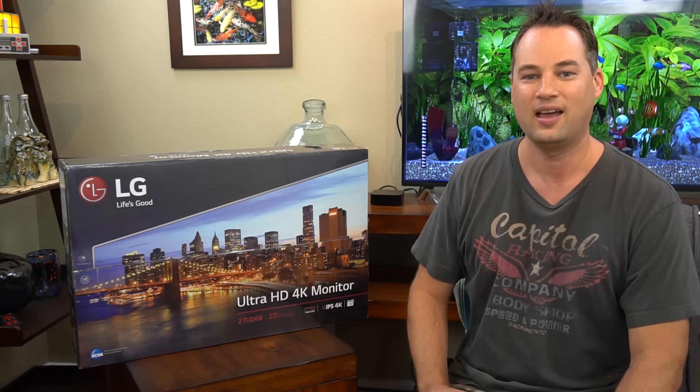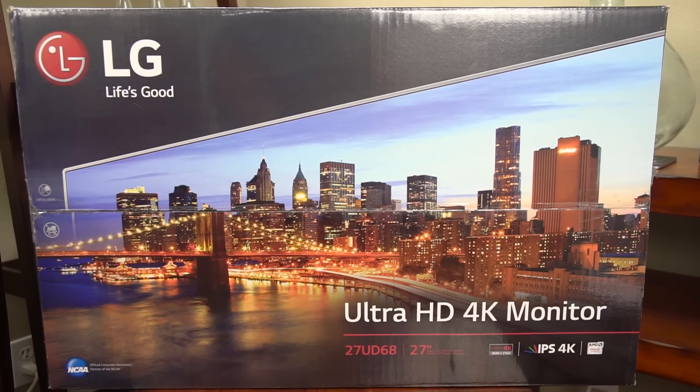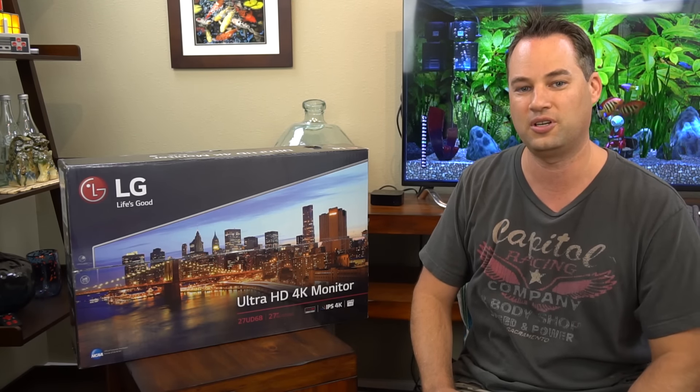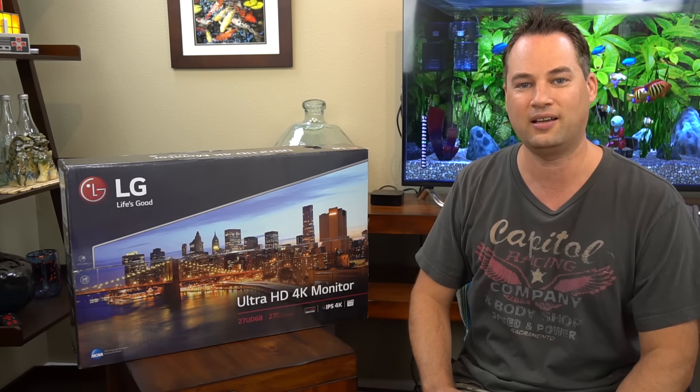Hey everyone, welcome to TechConnect. I'm Rivers and today we're going to take a look at the LG 27UD68P monitor. This is an ultra high definition monitor, which means it's got four times the resolution of a 1080p screen. Now let's do an ultra quick unboxing and take a look.